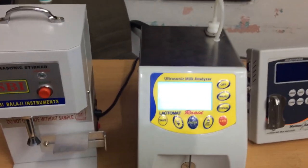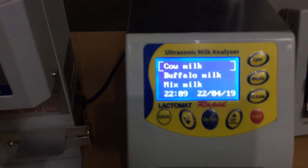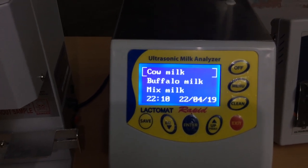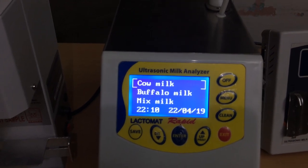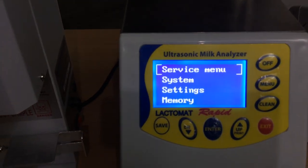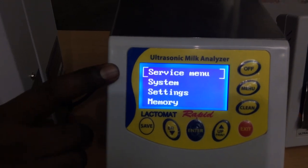The analyzer is getting ready. It has cow milk, buffalo milk, and mixed milk options. I will explain the menus. The menu has service menu, system setting, and memory — we will see what is available.